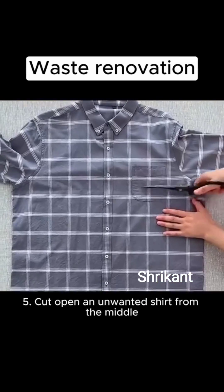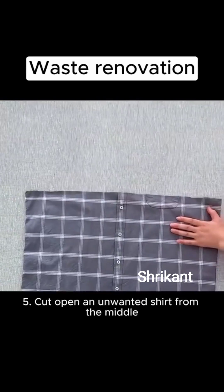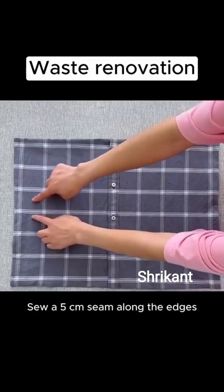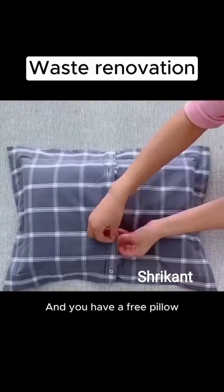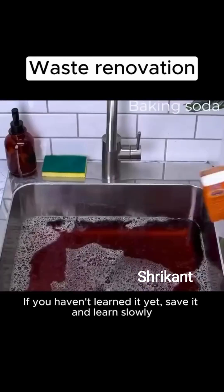5. Cut open an unwanted shirt from the middle. Trim the hem and sew the sides. Sew a 5cm seam along the edges, stuff the pillow inside, and you have a free pillow.